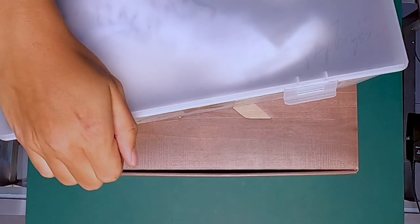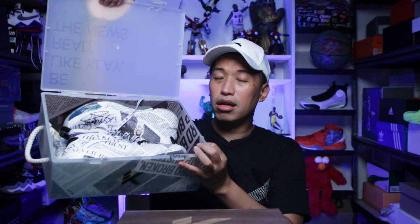It comes in this very, very nice box. And I would say ANTA did it again because remember, if you've watched my video about the KT4, I had the East Bay Times special edition sneaker and I really love that packaging. It actually came with this translucent box and there's a newspaper tissue inside. I really like this box — it's a very nice box that you can display.